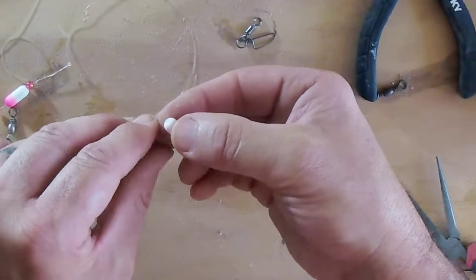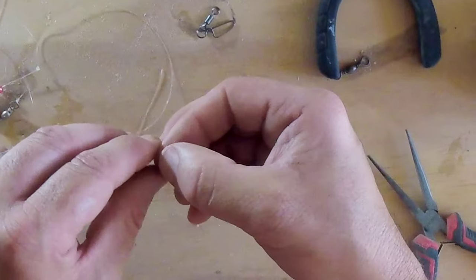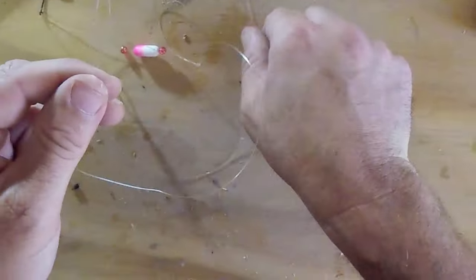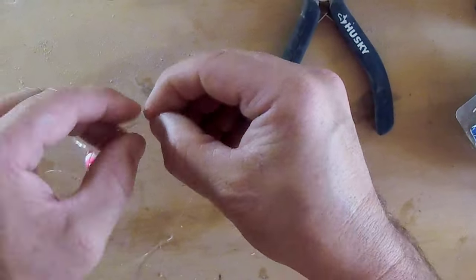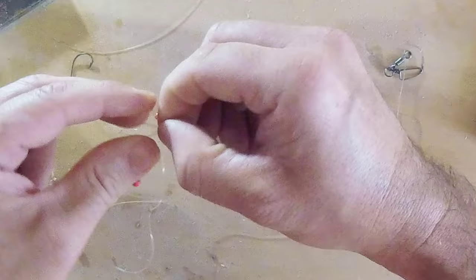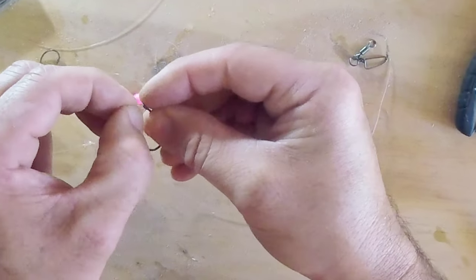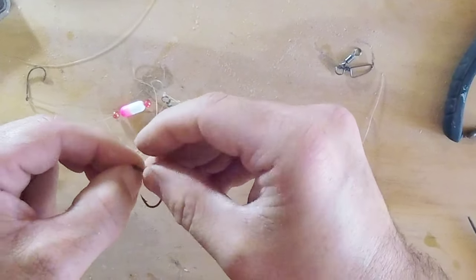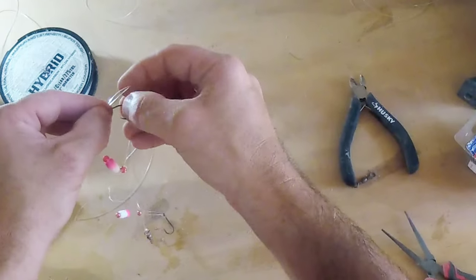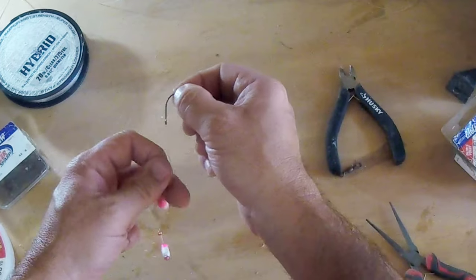Like I said, these smaller lines take a little longer than your bigger lines. Like I said these floats and beads are optional — you don't need to put these on. I personally have better luck with them than without. Then take your little hook again and go through your eye, tighten it up a little bit — sometimes you got to crimp it down a little bit with your fingers because the eye on this hook is so small. There it goes. Come around, around your hook, and pull it up and cinch it.